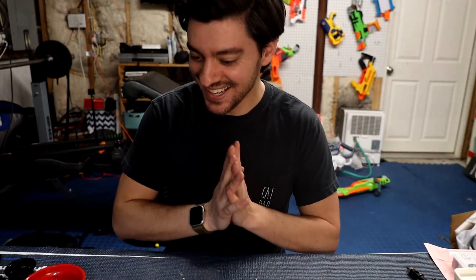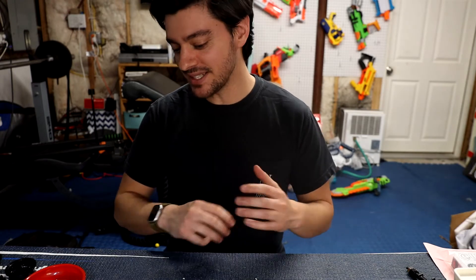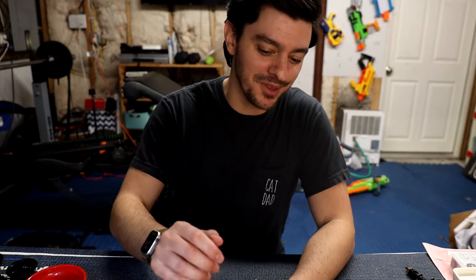Welcome back. It's been a little while. I had COVID and I believe I've pretty much fully recovered. During that time I had zero energy, I didn't want to do anything. So I took a bit of a break and I'm back.